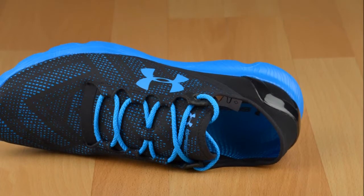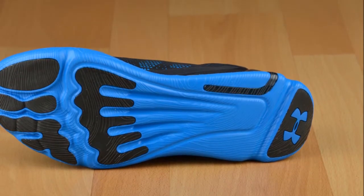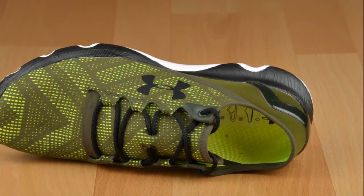Heel toe drop: 8mm. Weight: 4.7 oz. Style: 1250-2300-101. More information available in the description area.